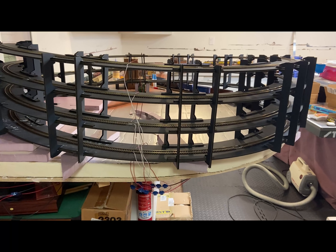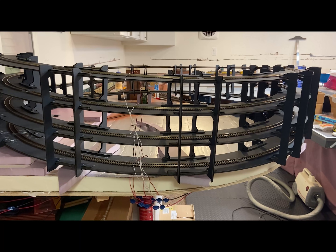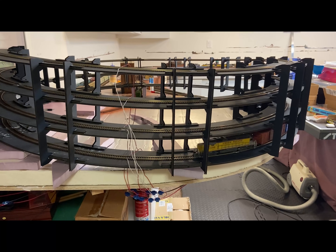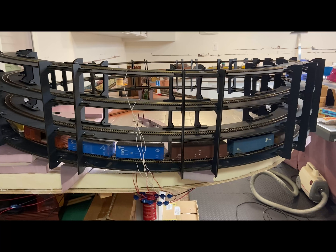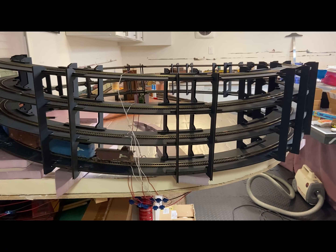This last video clip is me running a test train up the Westwall Helix. I'm happy to say that I was able to run this train at slow speeds, both up and down the helix in forward and reverse. I would call these a success.